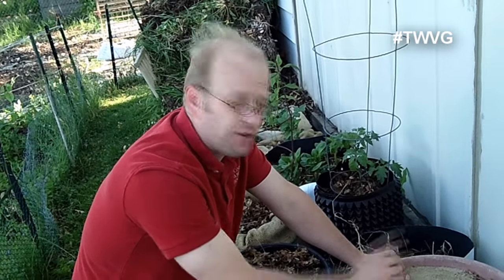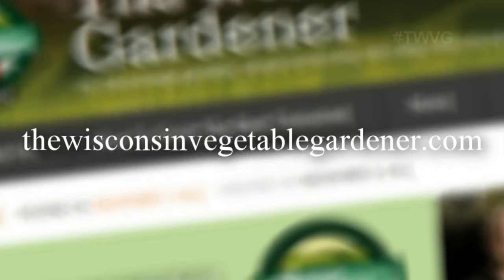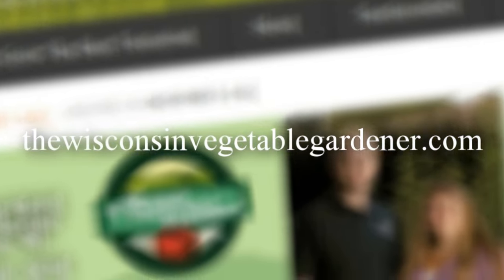Growing in containers is a great way to expand your growing space whether you have ground to grow in or not. For more information please visit WisconsinVegetableGardener.com.